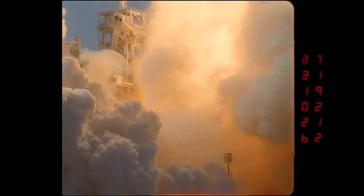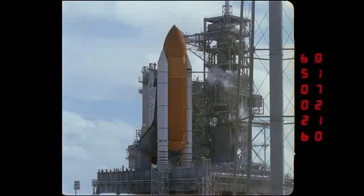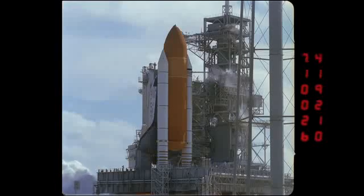One thing we haven't had a chance to talk about earlier is how the cameras are triggered. The cameras are all triggered using the POX, or the photo optical control system, which triggers all the cameras on the pad perimeter, on the fixed service structure, as well as the MLP, and it's quite a sophisticated system to synchronize and trigger all the cameras based on the launch clock.